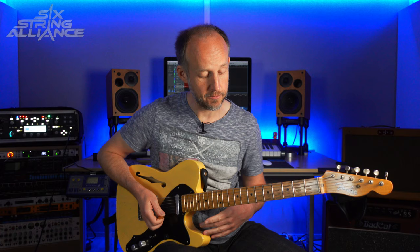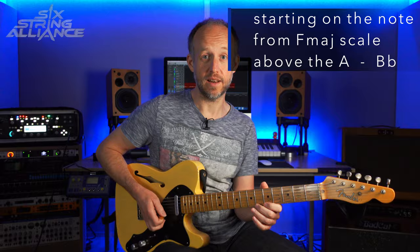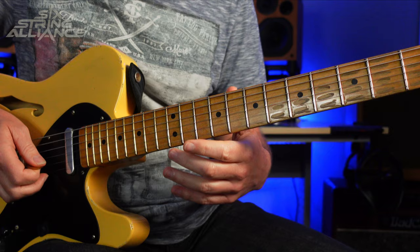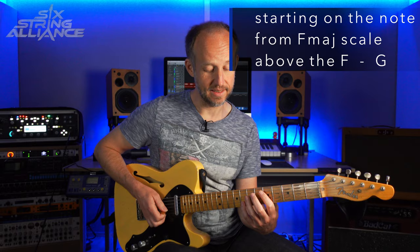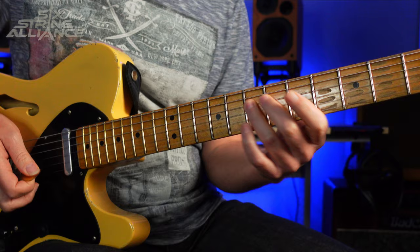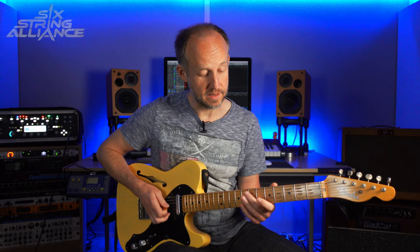So we're starting going from A to F to C. He's starting on the note above from the F major scale above this A, so that's the note Bb, then it comes straight down the triad. The next group of 3 notes would be F to C to A. Brecker is starting on the note above this F — that's the root note, he's starting on the second, this G. So then the next 3 notes from the arpeggio would be C, A, and F. This time he's starting with the note above this C note from the F major scale, so that would be the note D.